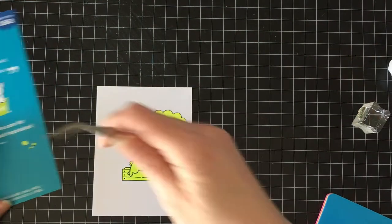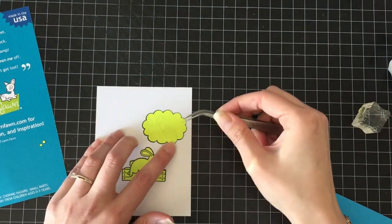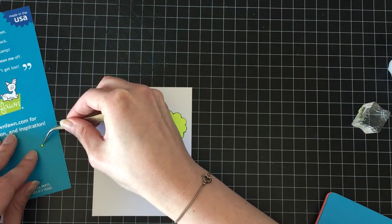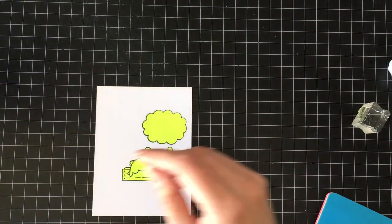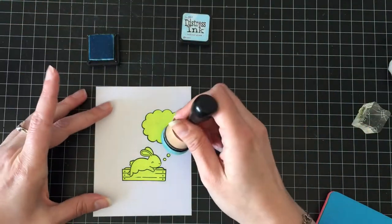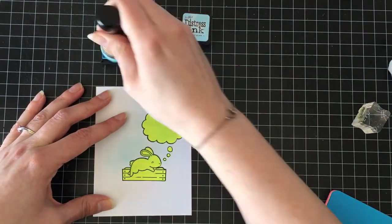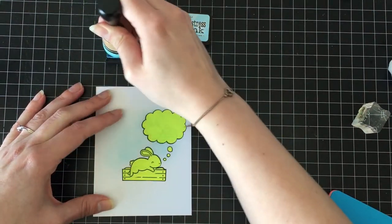There are so many speech bubbles and little fun things in that set, and I really use it a lot — whenever somebody needs to say something, you need a speech bubble, right? It's like a comic book; you can't just have words floating in the middle of nowhere. I cut out masks for all of the images with some full-back adhesive sticky notes, and let me tell you, it was super, super fun cutting those itty-bitty little dots out because they're tiny.